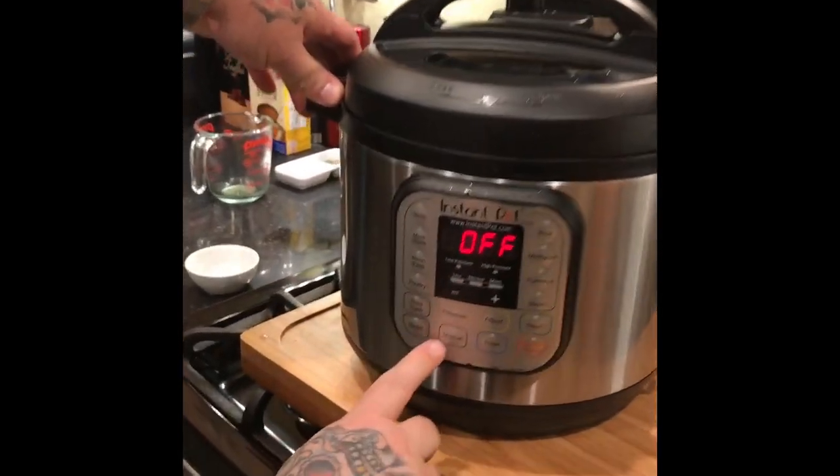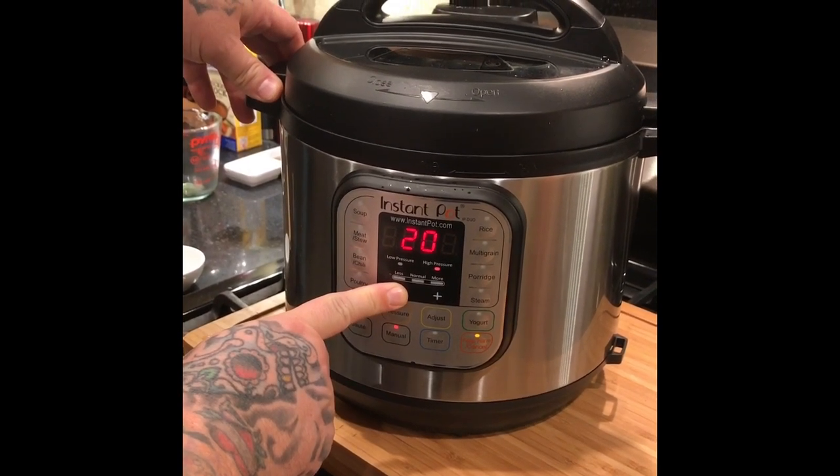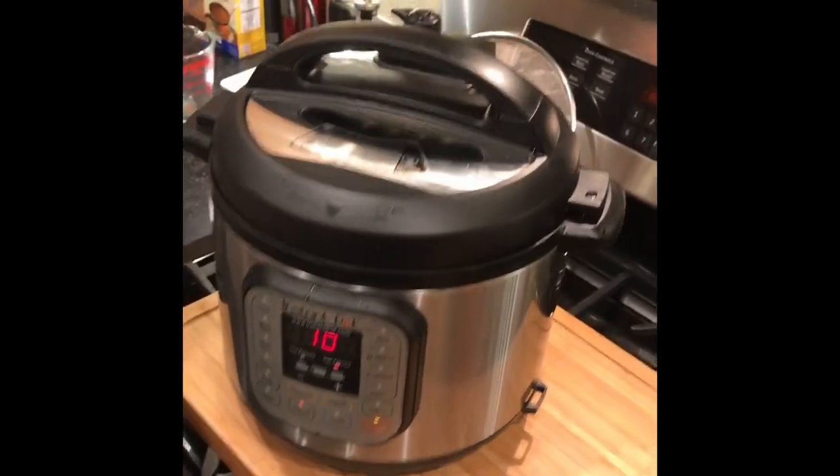We're going to do a manual setting and bring it down to 10 minutes. We're going to make sure it is on steam to collect our pressure. It's going to come up to pressure, then cook for 10 minutes. Unlike some of our other dishes, this we do not vent — it does a standard release. It's going to take about 15 to 20 minutes after cooking to naturally release the steam.